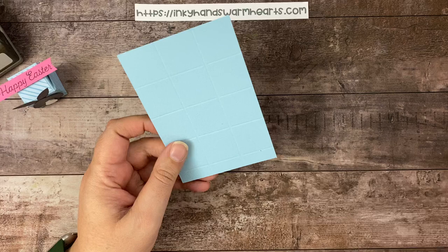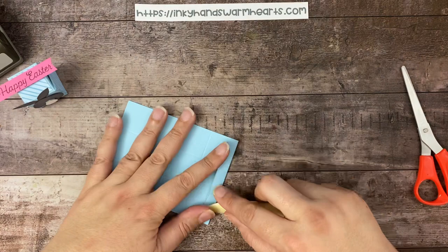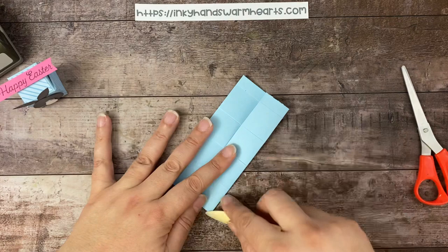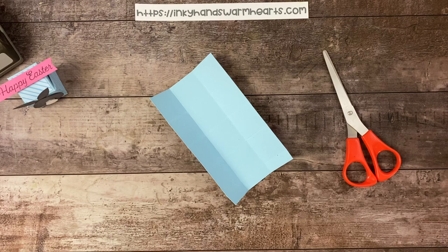Now we are going to do our cutting. You can see we have this little set of squares and then this long section. Let's burnish first to make sure we have nice solid score marks that make it easier to see when cutting. I like to use a thick-bladed scissor whenever I cut boxes because I don't like how thick the score lines are. I love my paper snips, but there's a place and time for each tool that we have — which is why we have so many tools, right?